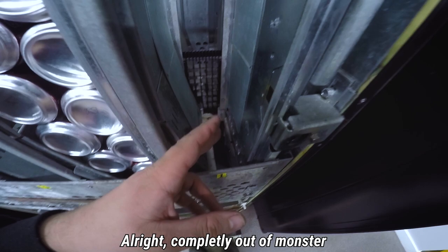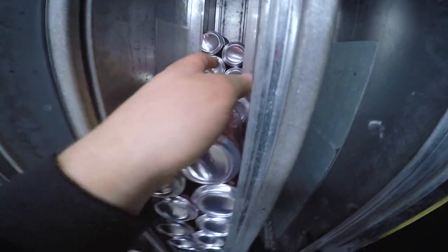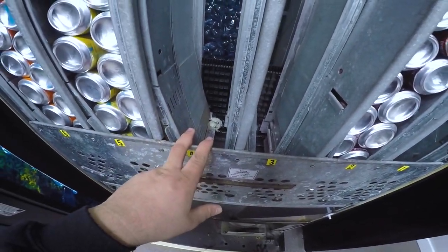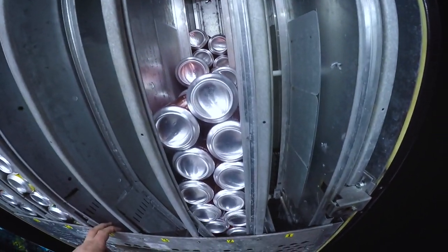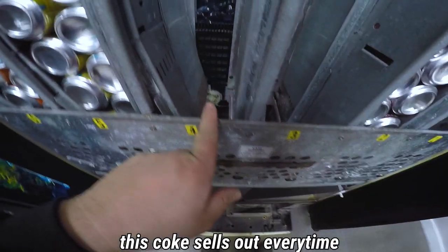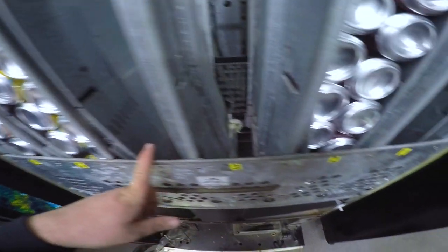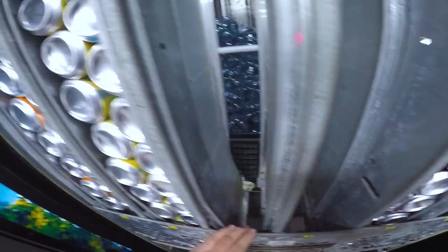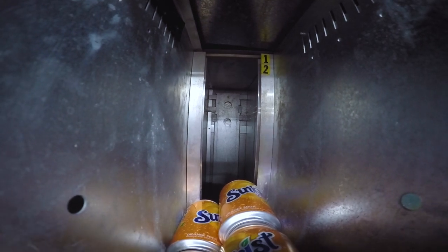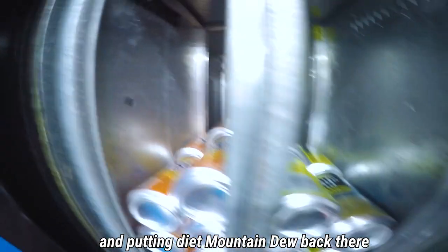We're completely out of Monster. We've still got some of this, but we should probably switch it. Can't do it yet, but we should probably switch this with the Coke because Coke sells out every time. I'm going to be pulling all the root beer out of the back and putting Diet Mountain Dew back there.